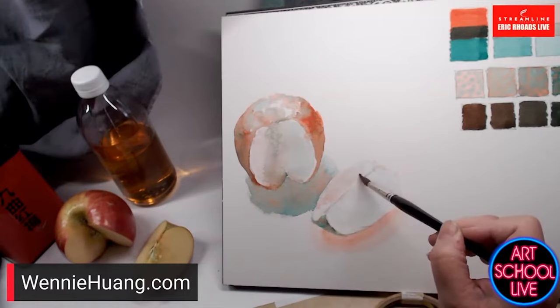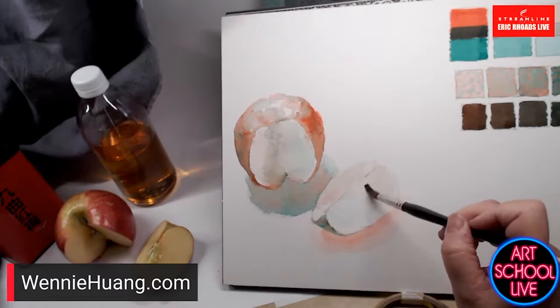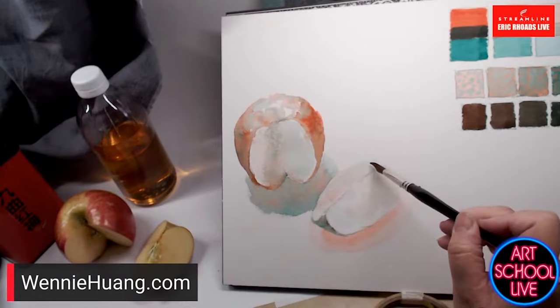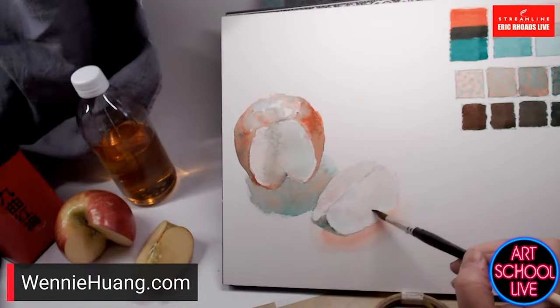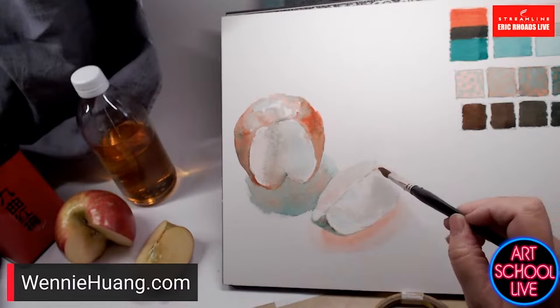I went to art school and painted in all media — every one has something to offer. This medium spoke to me in a particular way. I tell students: start out with the primaries — just three colors — to learn harmony, because color is so difficult. Actually, I'd also suggest just taking two complementary colors and not using anything but those two. It really forces you to be creative and try new things.